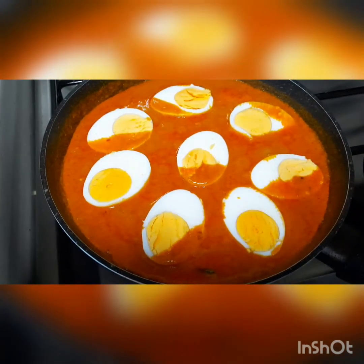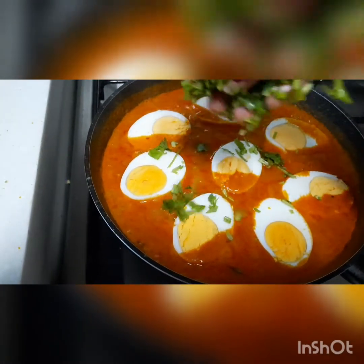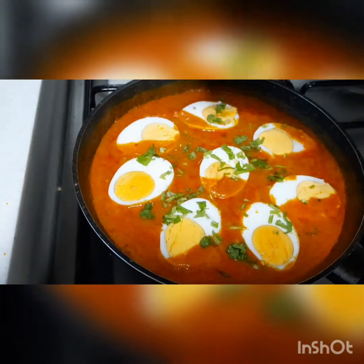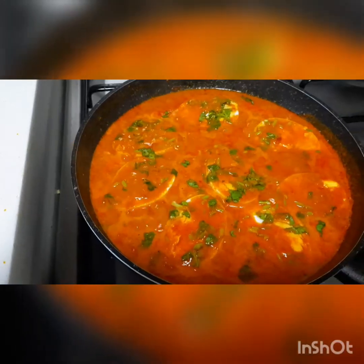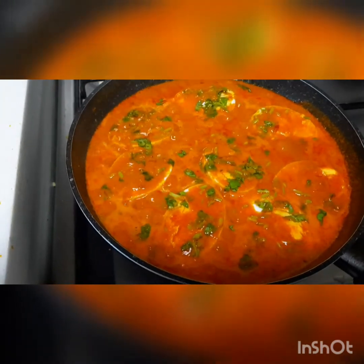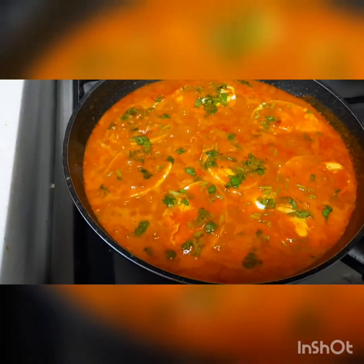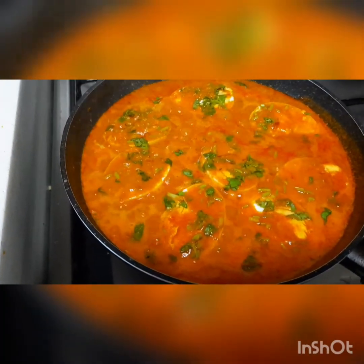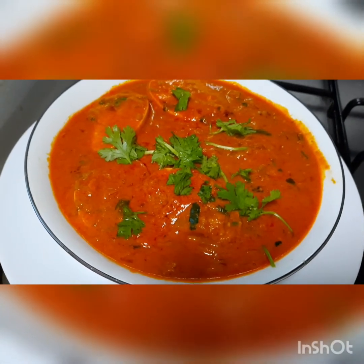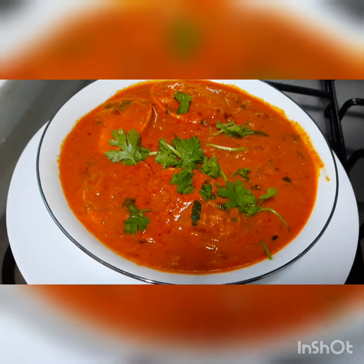Finally, we can add some coriander leaf, garnishing with coriander leaf. Turn off the stove. It's all done. The special recipe egg masala is ready here.